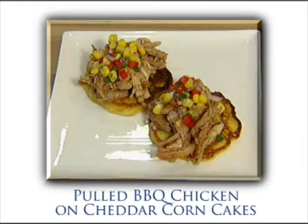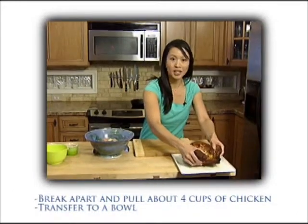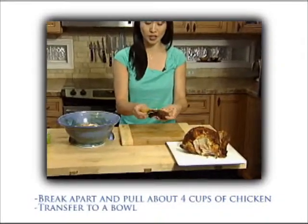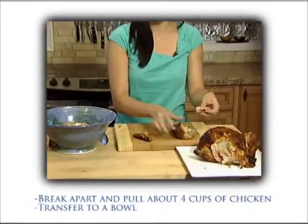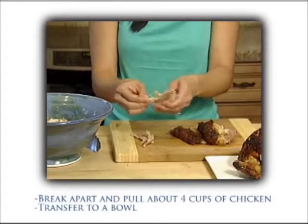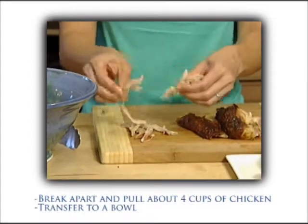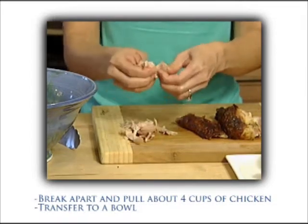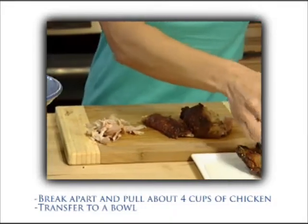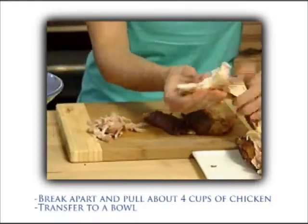For this recipe, we're gonna be doing pulled barbecue chicken on cheddar corn cakes, and the first step is just to start pulling our chicken. I'm just gonna really easily break this apart with my hands. Pulled chicken is really just a fancy southern word for shredded chicken, so I'm just gonna pull off the meat and shred it up into really nice pieces. Rotisserie chicken is one of those great things that just always stays juicy, and you get the convenience of a roasted chicken at home without ever having to turn on your oven. They're a great time saver, a wonderful shortcut, and you can turn the meat into anything, whether it's chicken salad or chicken soup. Another thing I love to do as soon as all the meat is pulled is to turn the bones into chicken stock, so that's also a great time saver and a money saver.